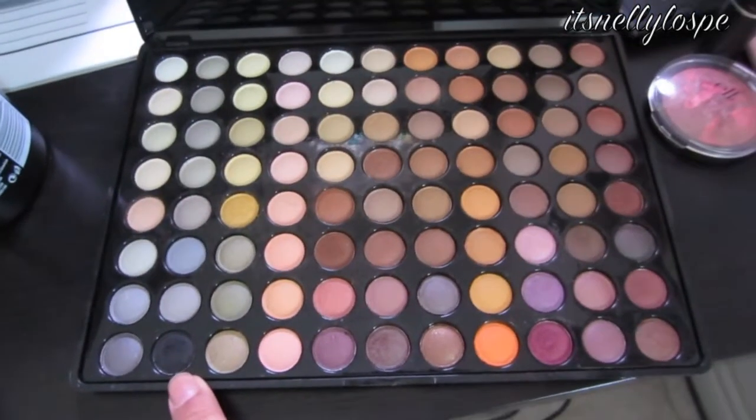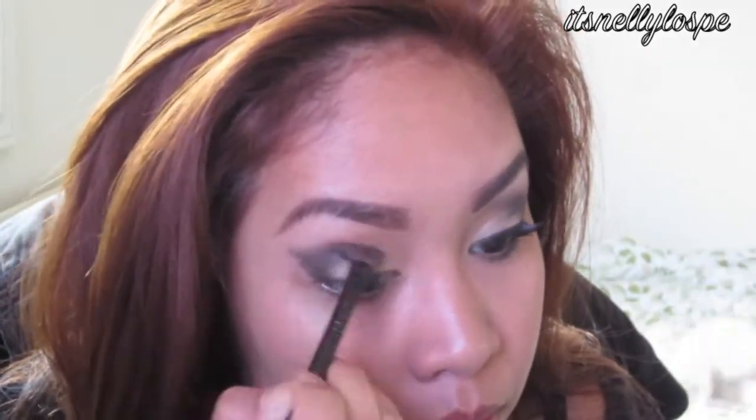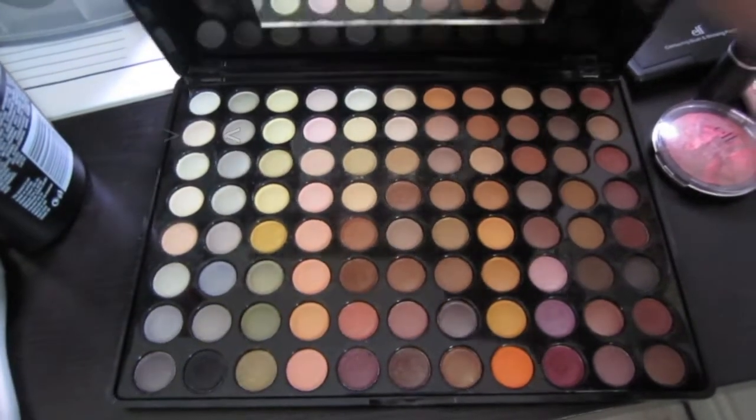Now with this black color, I'm just going to place it on the outer V and kind of blend it along the crease. And I'm just going to get that winged eye effect using a blending brush and blend that all over. Now with this highlighter color, I'm going to place this under the brow bone and use my finger to blend it out. Now on the lower lash line, I'm using the same black color and blending everything out.